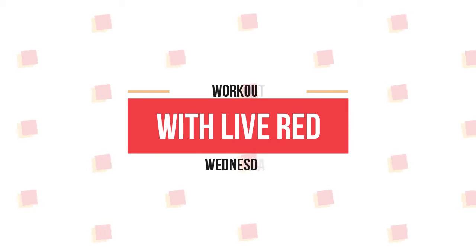Welcome back to another Workout Wednesday. For this session, we are going to be learning a running in place sequence. To start, we're going to learn some good warm-up form, then the next part will be butt kicks, and then we're going to move on to high knees.